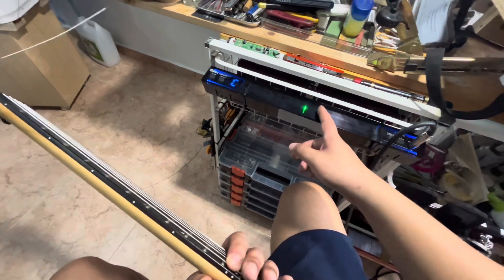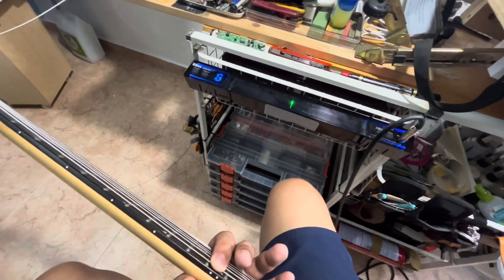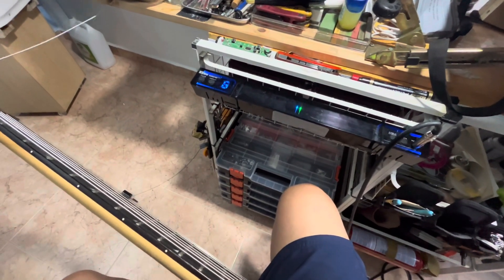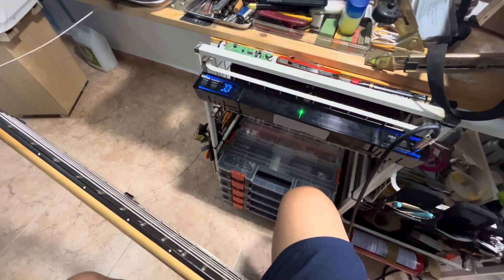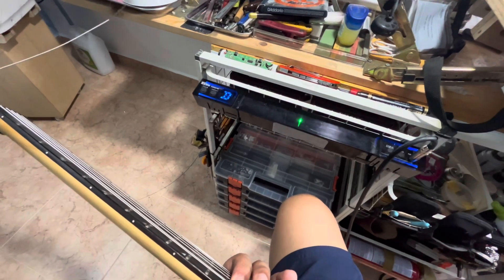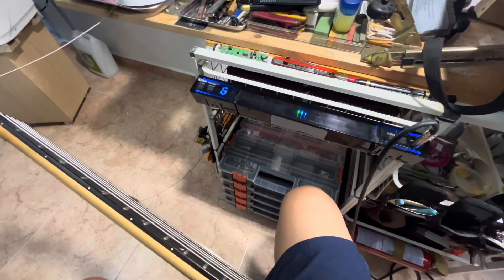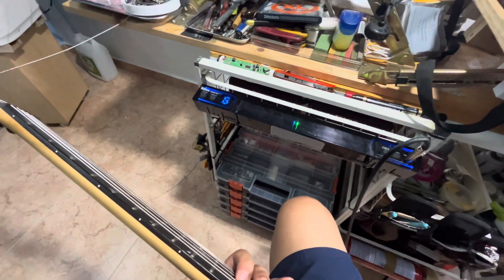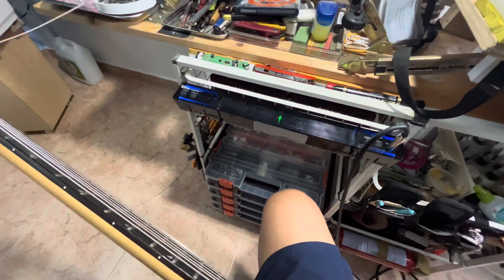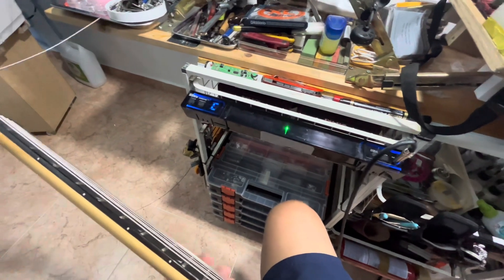Way better — used to be way off, floating, and now it's spot on. Okay, next one: D — short fret, spot on. Next one, another G — short fret, spot on, maybe slightly two percent off. Okay, next one is C — good.